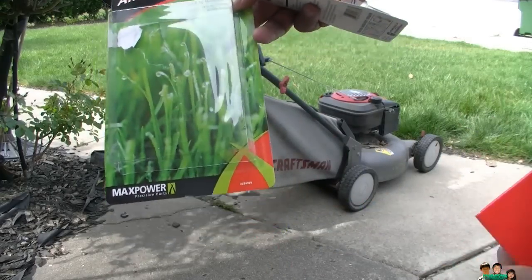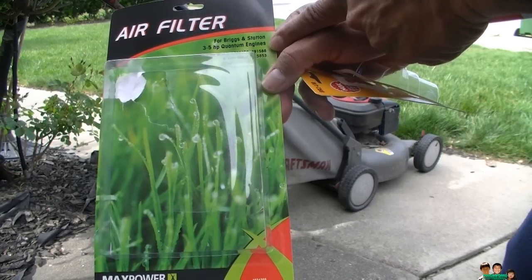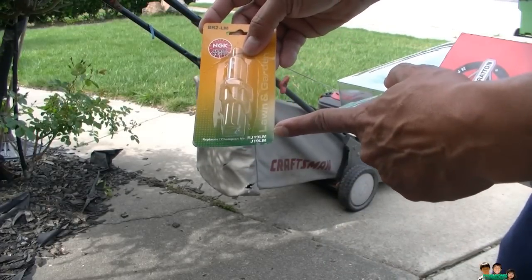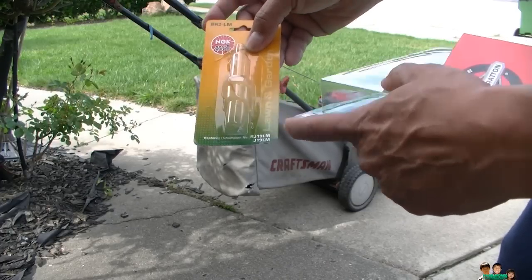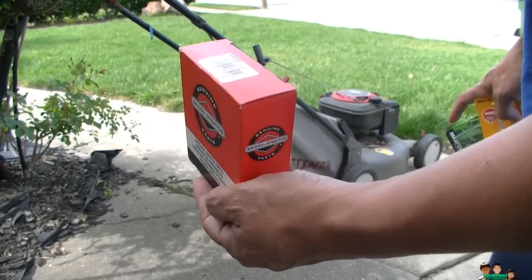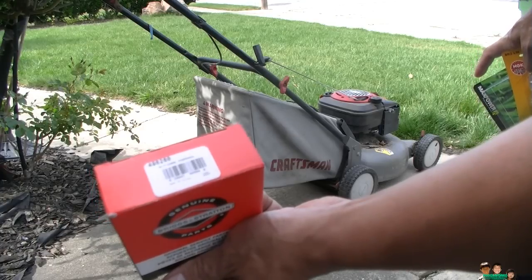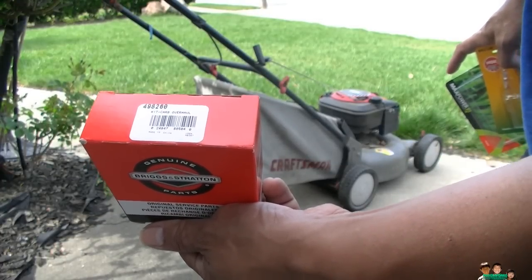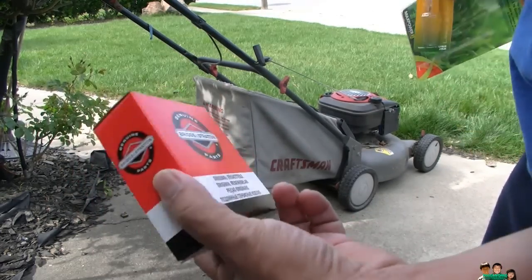The air filter I'm using is a generic brand. The actual filter number inside was 491588. For the spark plug, the model number inside was RJ19LM and I replaced it with a new one. For the carburetor, I'm going to rebuild the whole thing. I got a carburetor overhaul kit — the UPC is 024847855040. I'm also going to replace the oil.